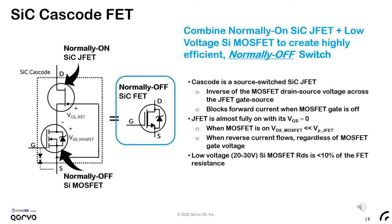We employ an innovative solution to optimize the performance of silicon carbide. Our structure is called a cascode FET, where we combine a normally-on silicon carbide JFET with a low-voltage silicon MOSFET to create a highly efficient normally-off switch. You can think of the cascode as a source-switched silicon carbide JFET, where the inverse of the MOSFET drain-source is applied across the JFET gate-source node. When the MOSFET is gated off, the low-voltage MOSFET drain potential rises above the JFET's pinch-off voltage and the device blocks forward current. When the MOSFET is gated on, with VDS well below the JFET pinch-off voltage, the switch conducts current taking full advantage of the low on-resistance of the high-voltage silicon carbide JFET.